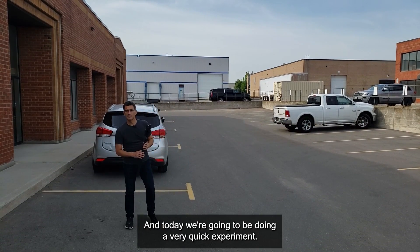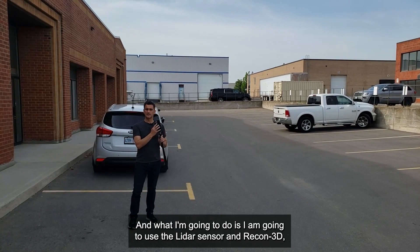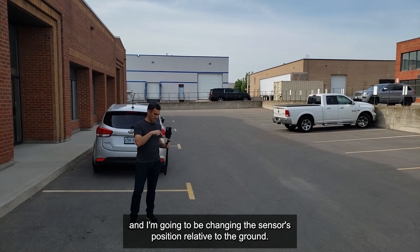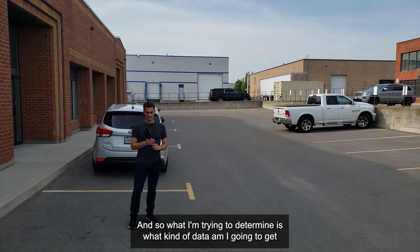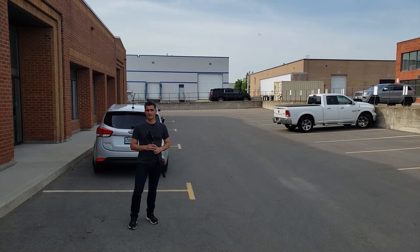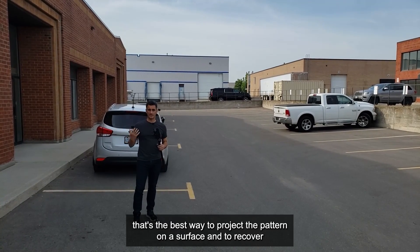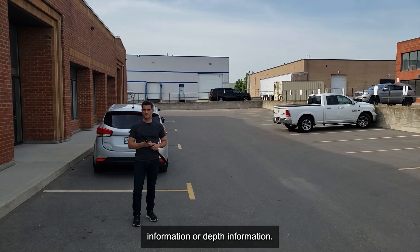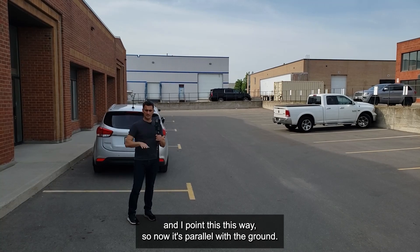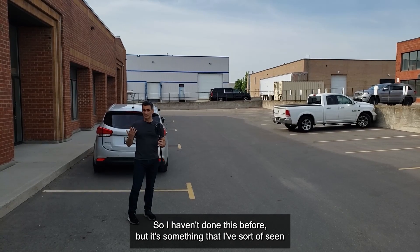Hey everybody, it's Eugene and today we're going to be doing a very quick experiment. I'm going to use the LiDAR sensor and Recon 3D, and I'm going to be changing the sensor's position relative to the ground. What I'm trying to determine is what kind of data I'm going to get if the sensor is not perpendicular to the surface that it's scanning. If you have a wall and point the sensor perpendicular, that's the best way to project the pattern and recover depth information — but if the sensor is parallel with the ground, that doesn't help as much.